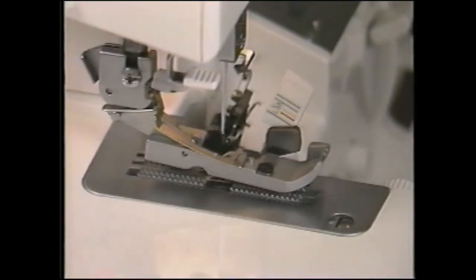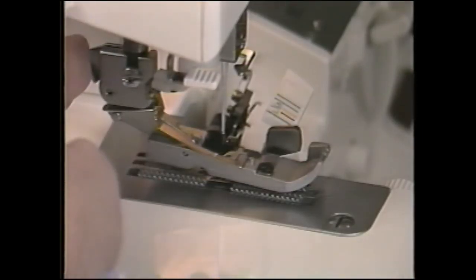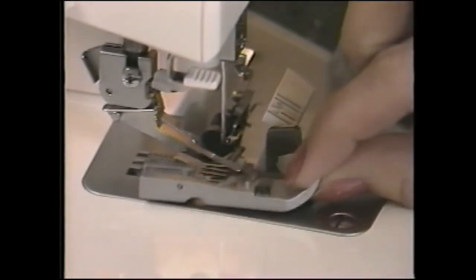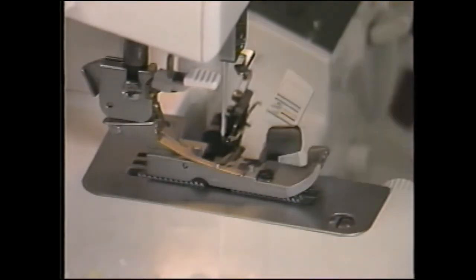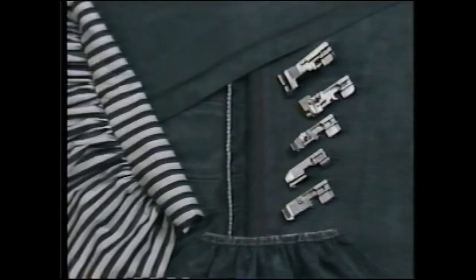The BabyLock Eclipse offers the convenience of a snap-on presser foot. Push this button to release the foot. Lower the presser foot lever to snap it on. There are a variety of optional snap-on presser feet used to apply elastics, cords, beads, and more. Be sure to ask your favorite BabyLock dealer for more information.